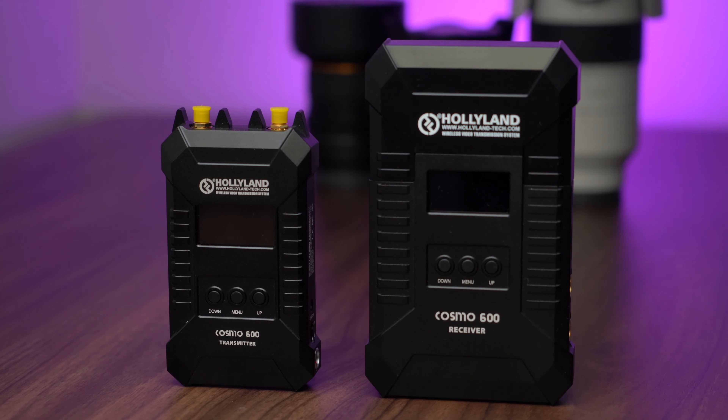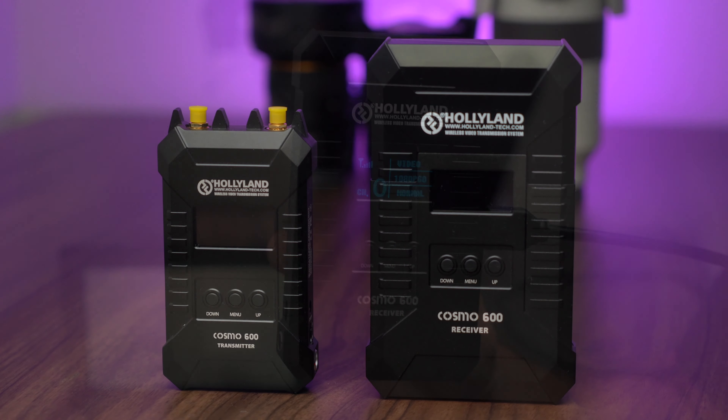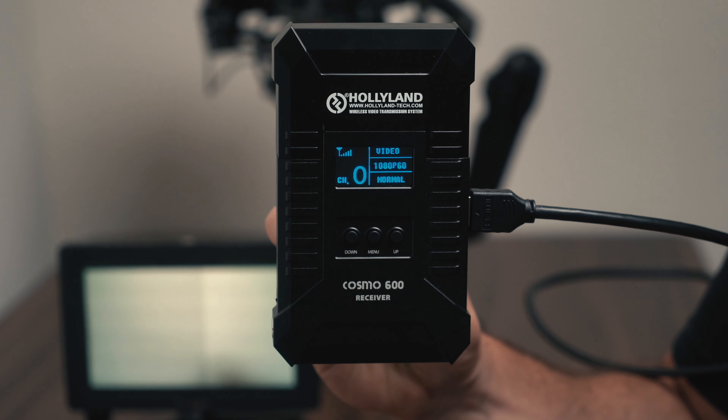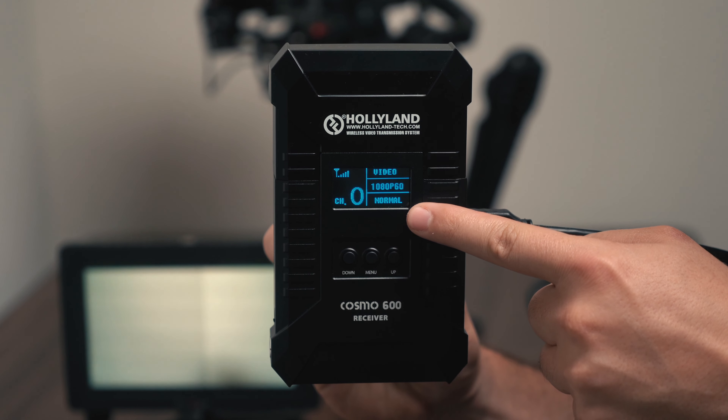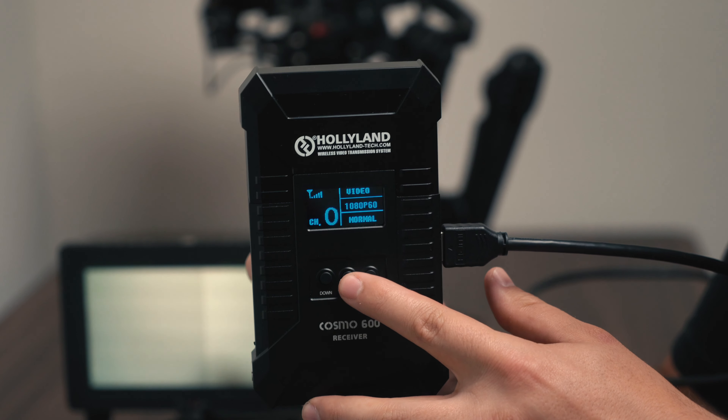Both the transmitter and the receiver are made out of aluminum metal. It's excellent quality and none of it feels cheap. You'll also notice that we have LED displays. This is great because it'll give you real-time data of your signal strength, temperature, resolution, and frame rate.